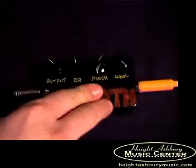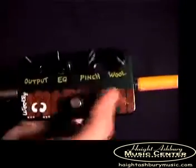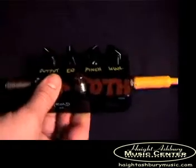Now, we should listen to it with guitar. But before that, I'm going to tell you a little bit about the origin of the Woolly Mammoth. I didn't design it — it was designed by Chuck Zwicky. As you can see right here, upside down, it says 'designed by Chuck Zwicky,' who's a fabulous producer-engineer living in New York right now.